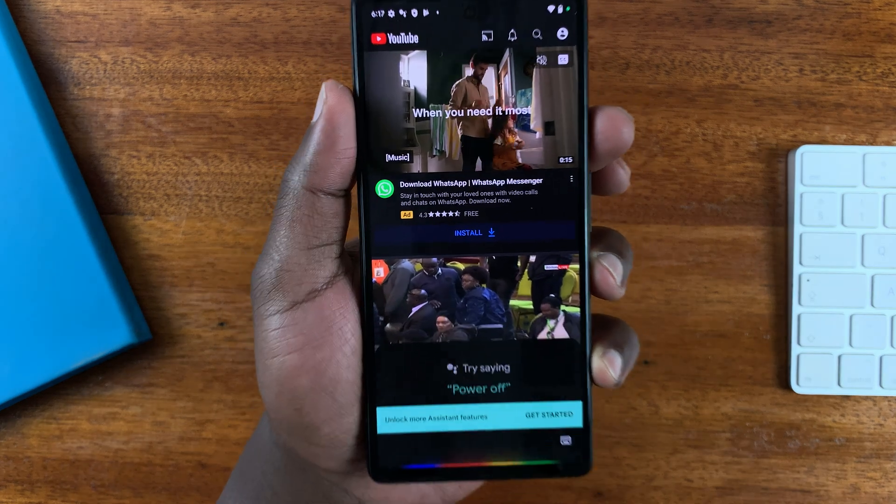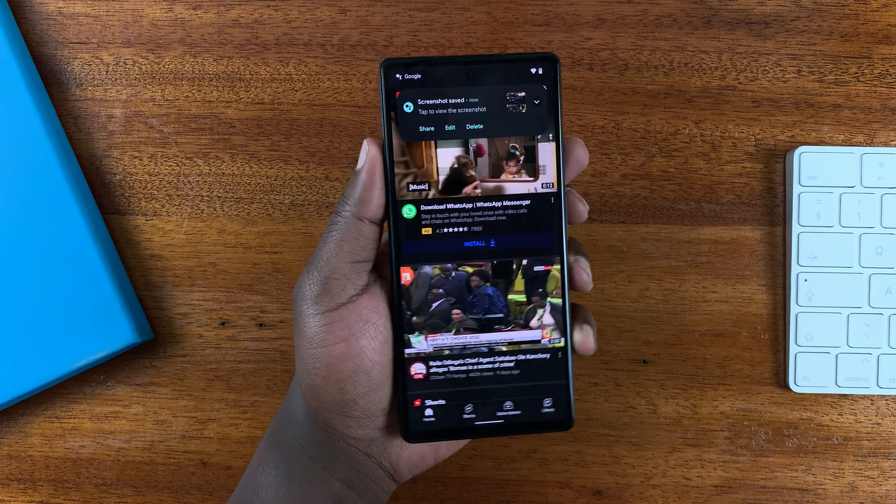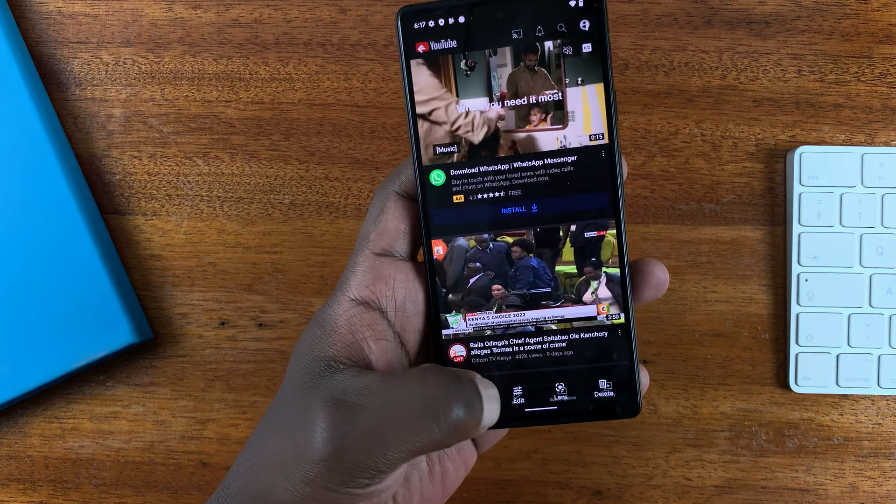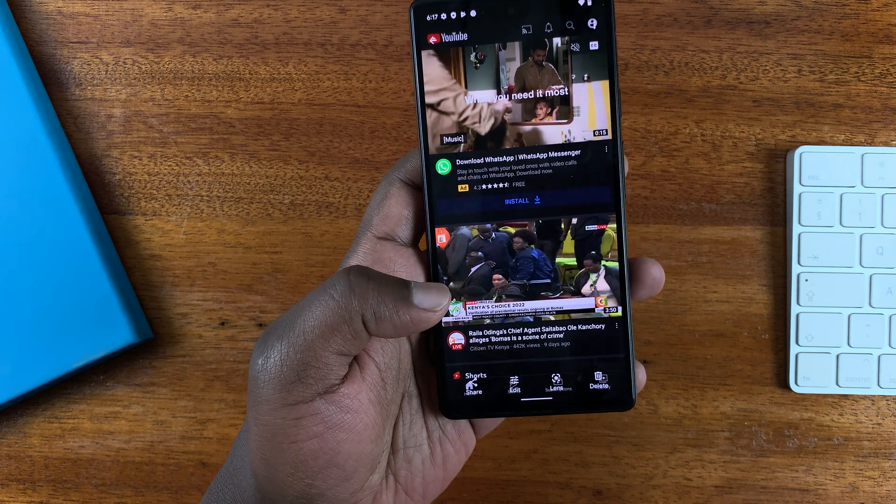Say 'take screenshot' and that takes the screenshot. You can now open the screenshot and then edit, crop, and annotate it the way you want.